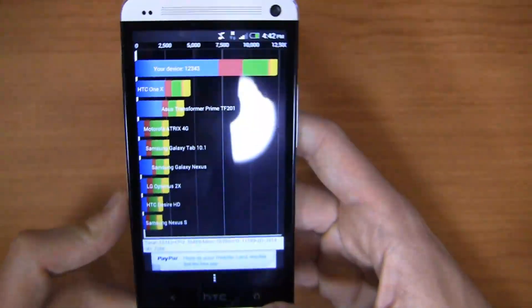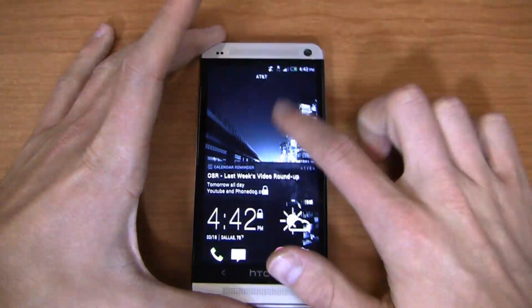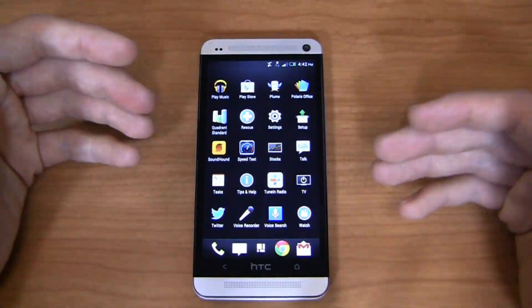The device scored 12,343 in Quadrant Standard. That is fantastic all around from a speed perspective — very impressive.